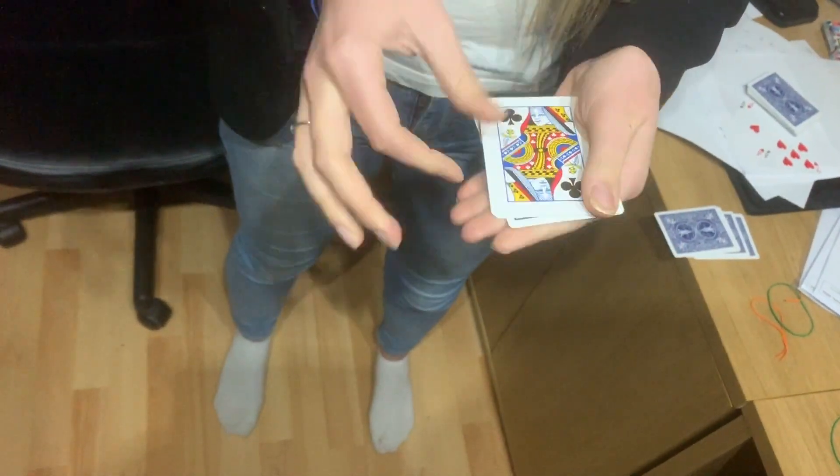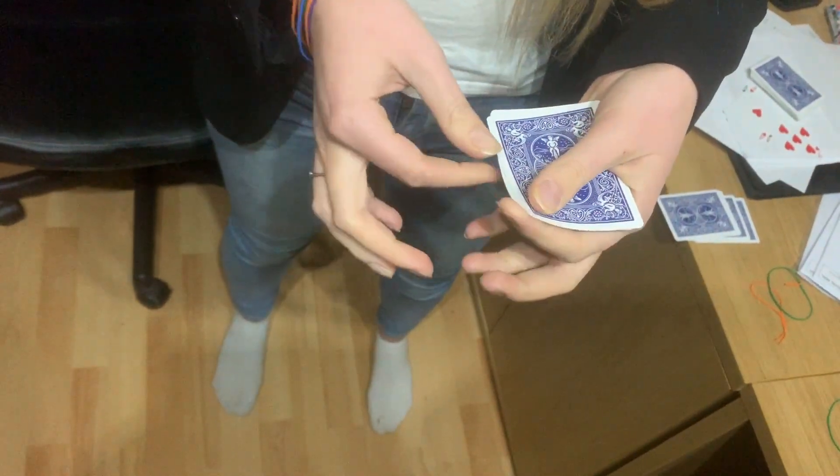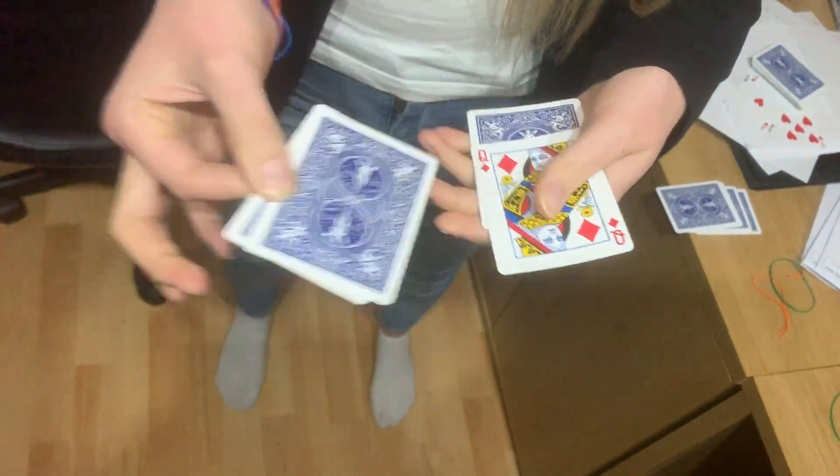Now watch the queen of clubs. I'm going to turn the queen of clubs over so they're all face down. I'm going to give a twist, and we now get the queen of diamonds.